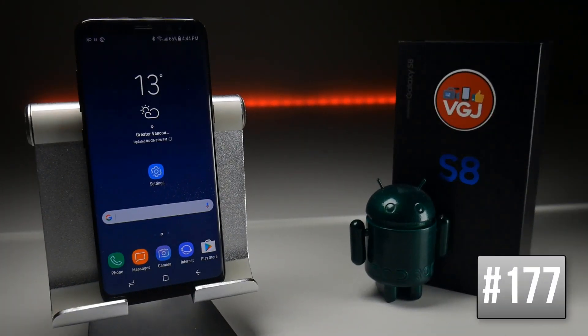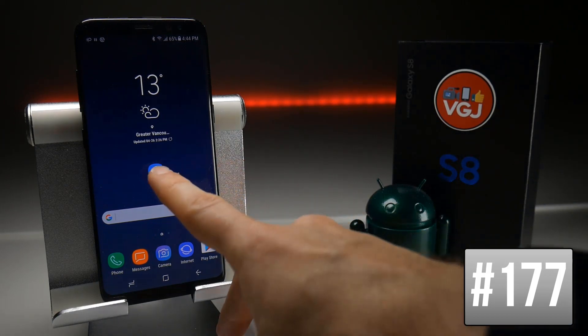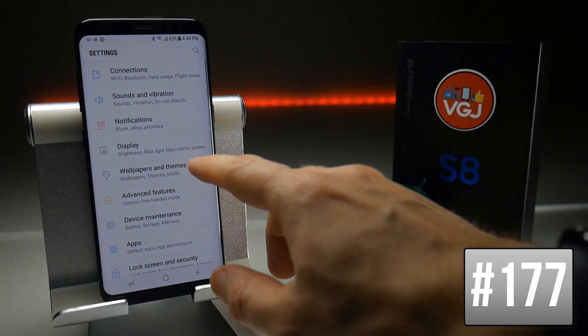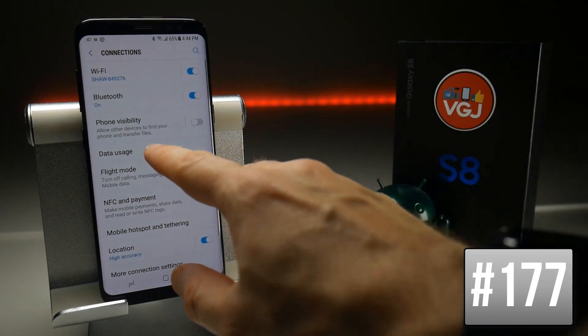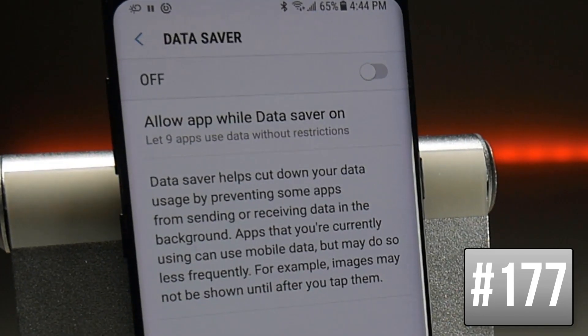If you have a fairly restrictive mobile data tariff you may want to restrict how data is used on your phone. Go to Settings, then Connections, Data Usage, and here you will find Data Saver. Switch this on to help cut down data used — for example it might show picture thumbnails but won't load the full picture until you tap it. It works differently on different applications, but turn it on and see how it can save data when you're off Wi-Fi.